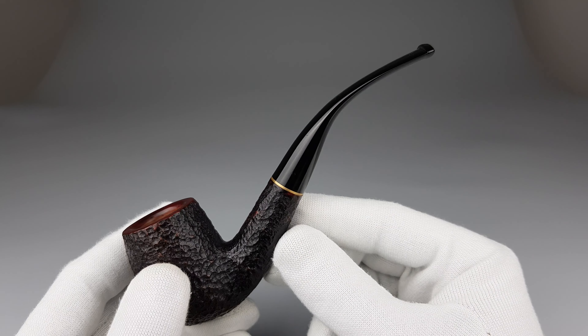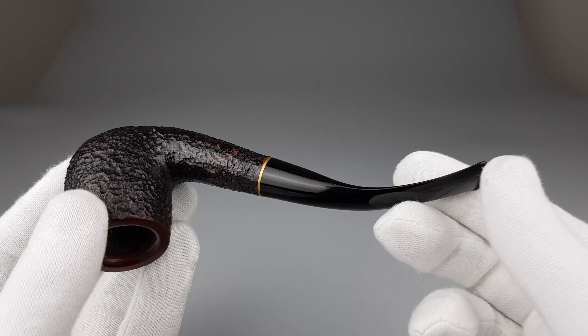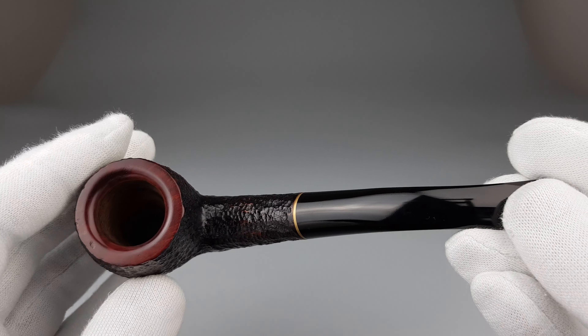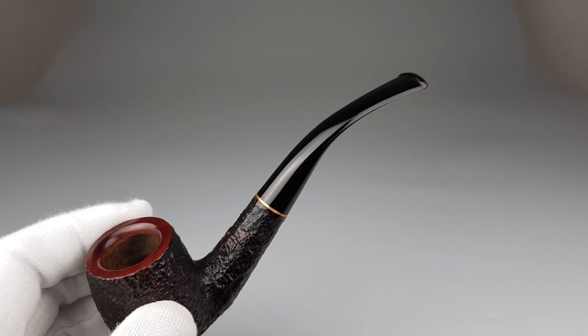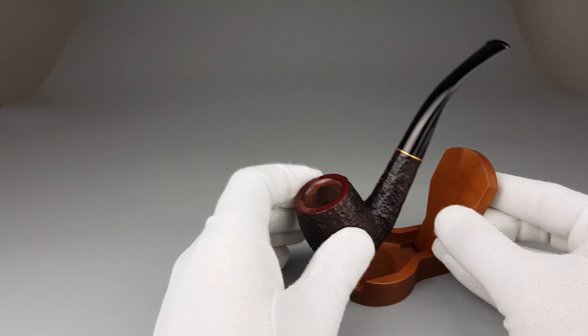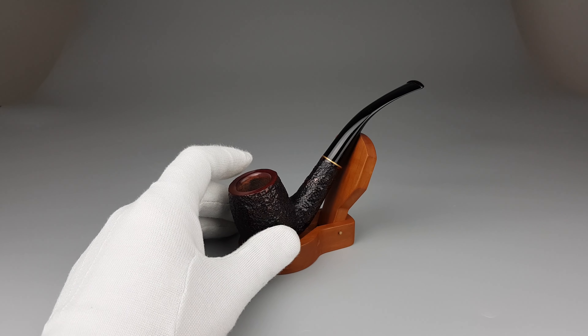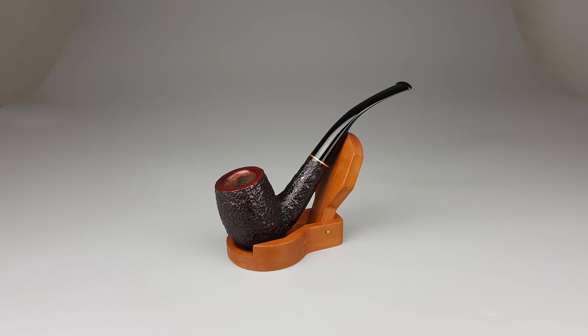I guess a lot of people get introduced to the hobby of pipe smoking through the Roma series by Savinelli, since they're affordable pipes and offer good quality for the money. They cut corners in some places like the logo, but the briar itself — especially with older pieces like this one — is still great. You have the recognizable rustication, the discrete brass band, and the 606 is really one beautiful model of a simple and classic bend.